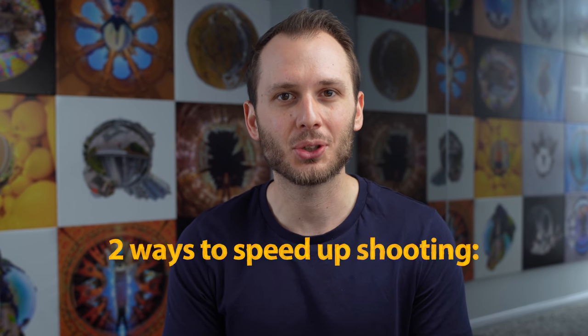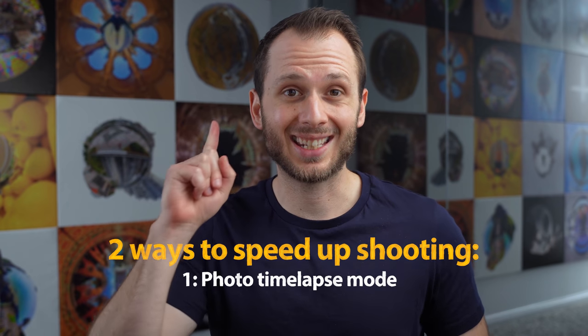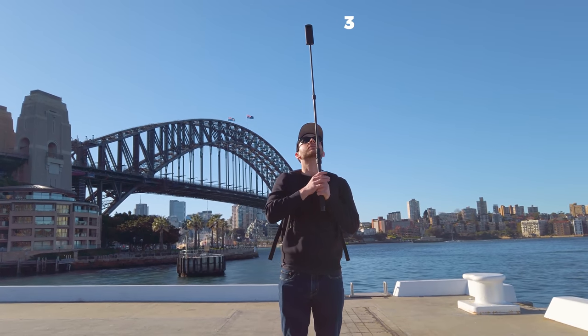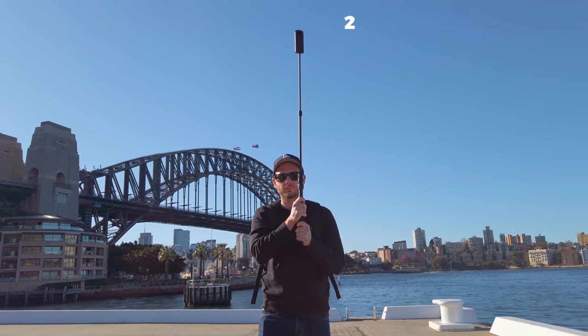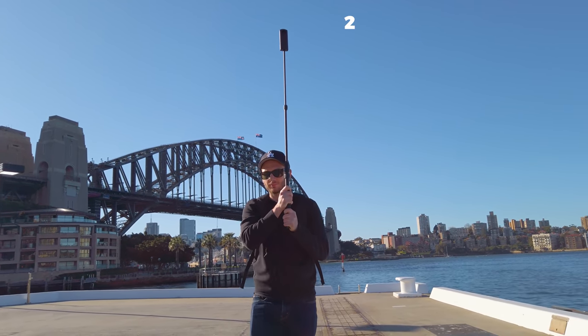If you're covering a lot of ground and getting hundreds of shots — over a kilometer or a mile — then stopping every few meters to take a shot is going to take forever. There are two ways to speed up shooting when you want to cover a lot of ground. The first is switching into interval mode, also known as photo time-lapse mode, and setting the interval between two and ten seconds depending on how close you want the shots to be. If you use this technique, be sure to shoot with a fast shutter speed to avoid motion blur.